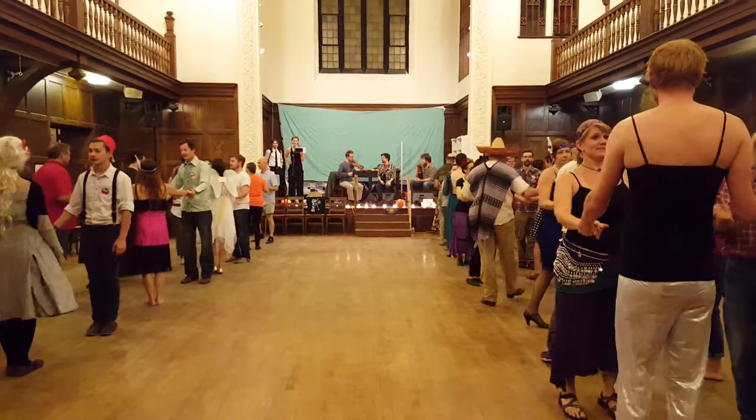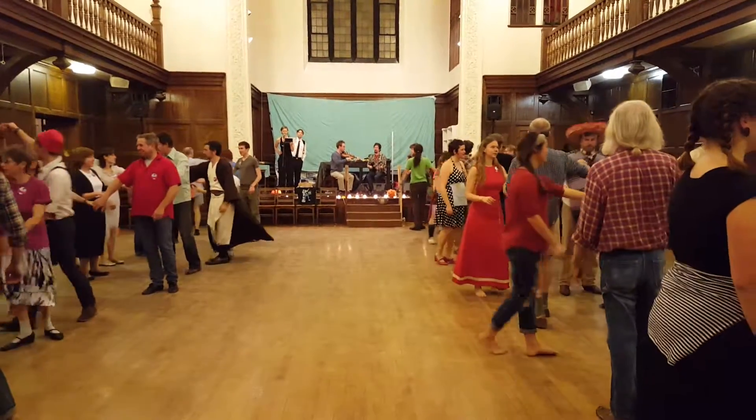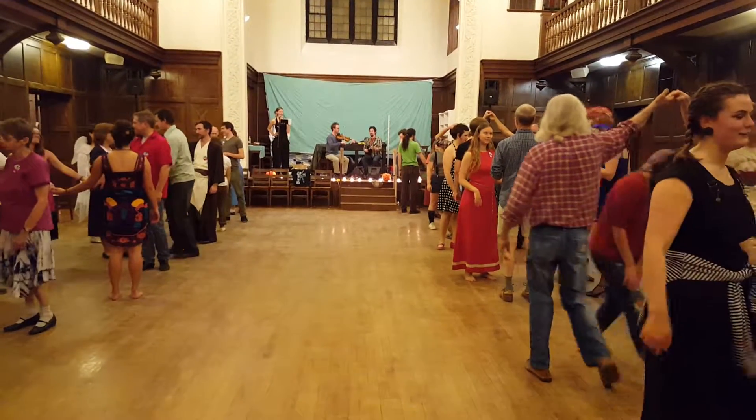Balance the ring, and with your partner, California Twirl. Gents, raise your right hand to let her stop under, and gents turn so you're ready to go.